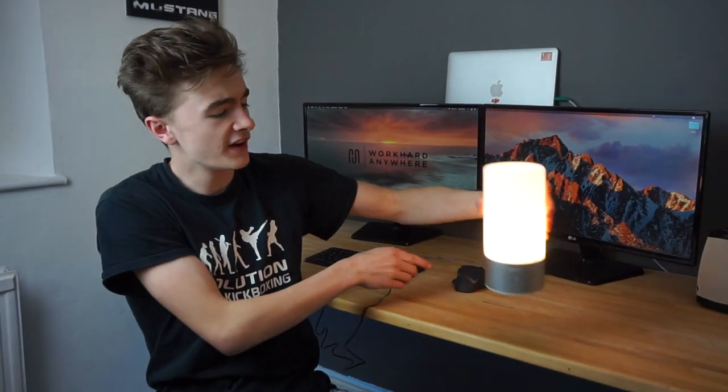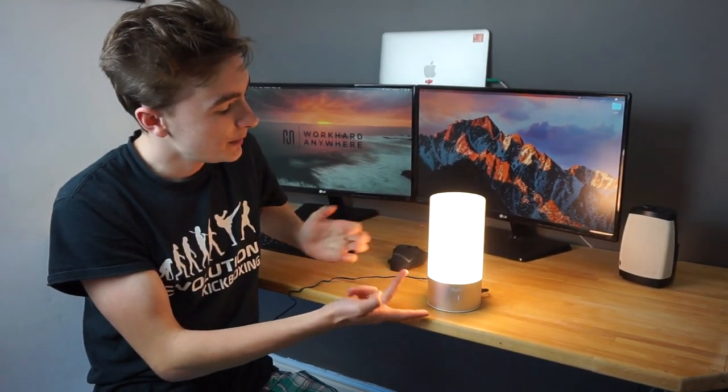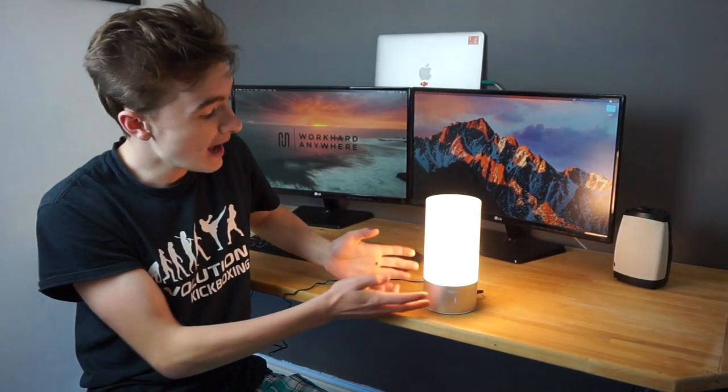As you can see it's now giving off a nice warm light here, and if we touch it you can see we can change the brightness — so it's off, dim, bright, and then much brighter.